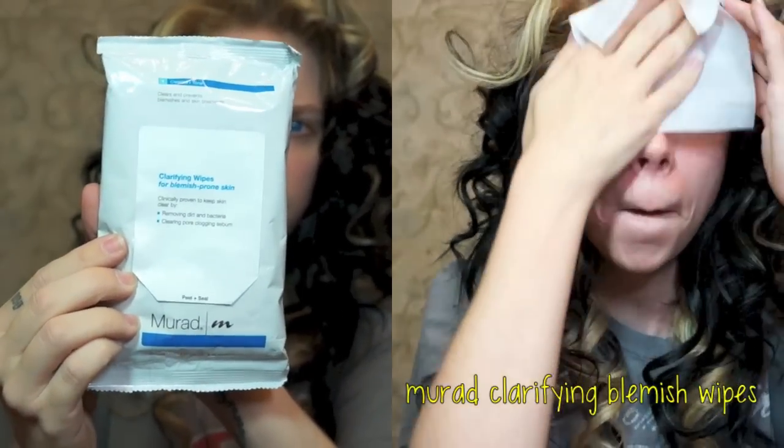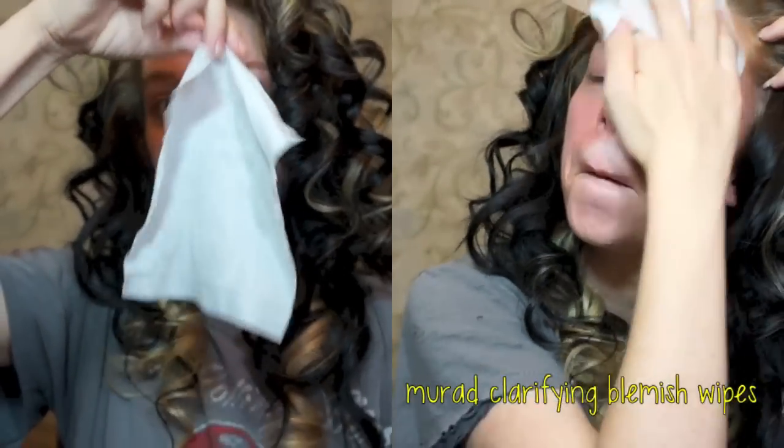So the first makeup step is to cleanse my face with my Murad Clarifying Blemish Wipes. And waiting for it to dry.